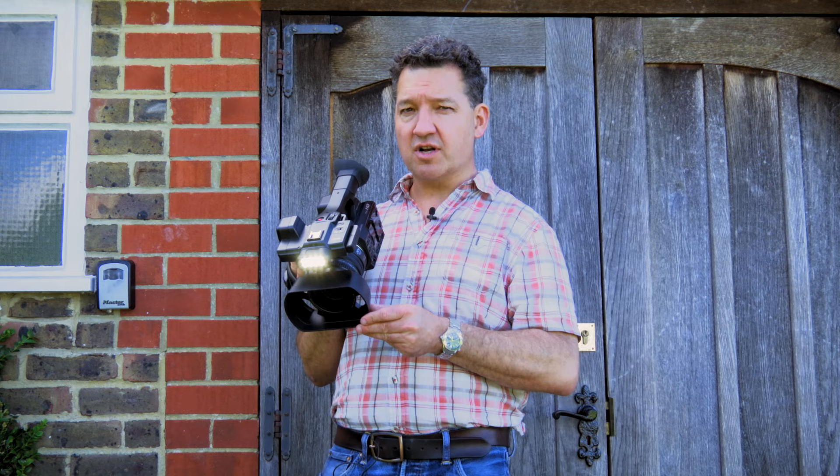This lightweight camcorder has a large-ish third inch sensor which is fantastic for shooting in low light conditions. Coupled with the onboard light, we can shoot in situations where other cameras might struggle.